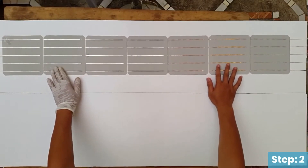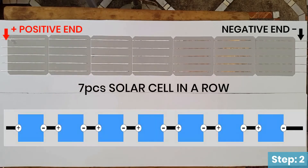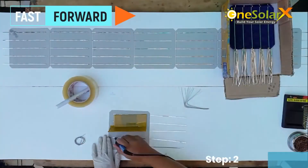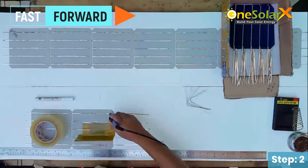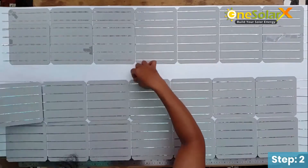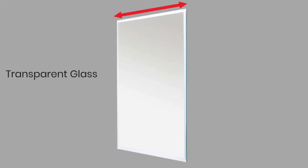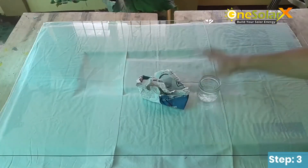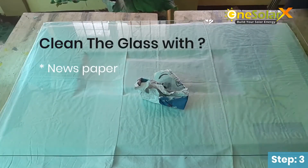This is the finished 1-row solar cell, composed of 7 pieces per row. Continue the process and finish the rest of the solar cells. You need to buy a transparent glass with a length of 72 cm, a height of 116 cm, and a thickness of 5 mm. Clean the glass with newspaper and water.